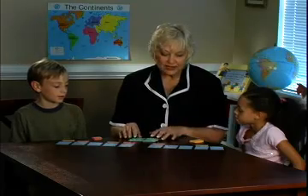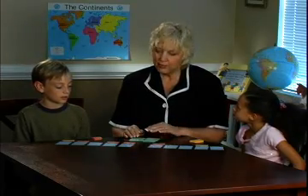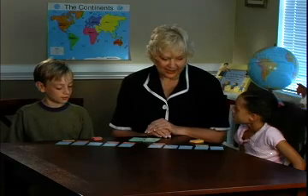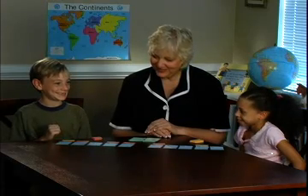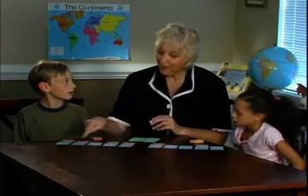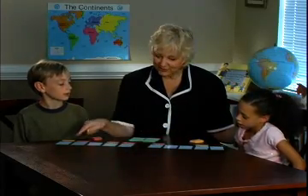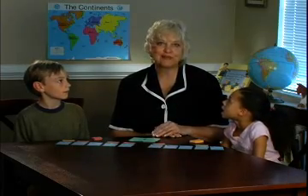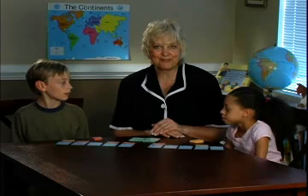We would continue until the whole deck is gone, but you have the idea. Students, if we stopped right now, who would be winning this game? Why? Because he has more markers on top — he has 4 on top and Olivia has 2. You can see this is a game that can be played for many hours of great fun, with simple repetition of the multiplication family.